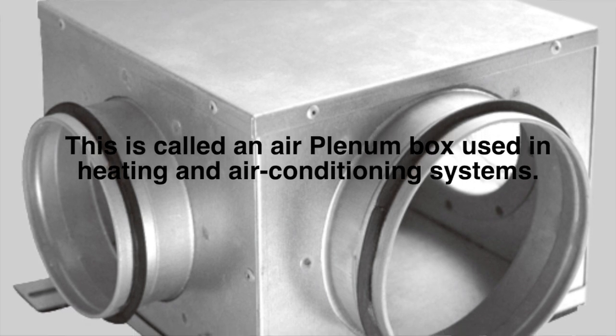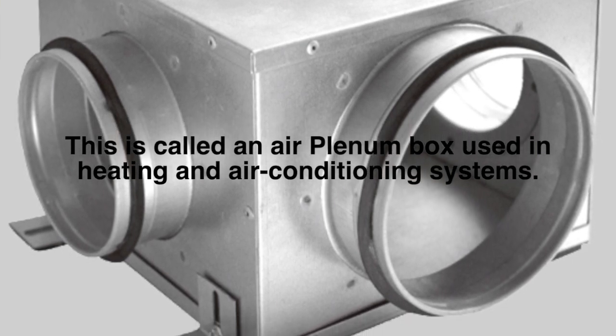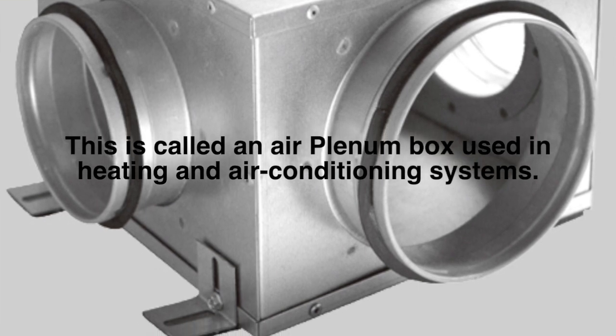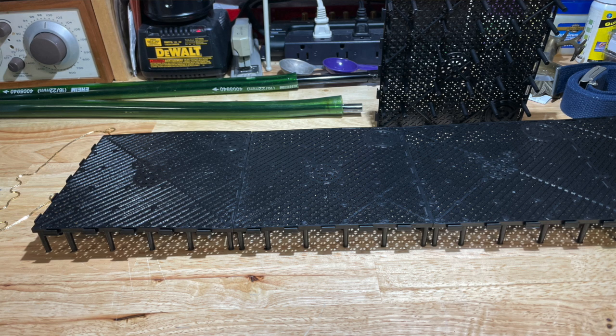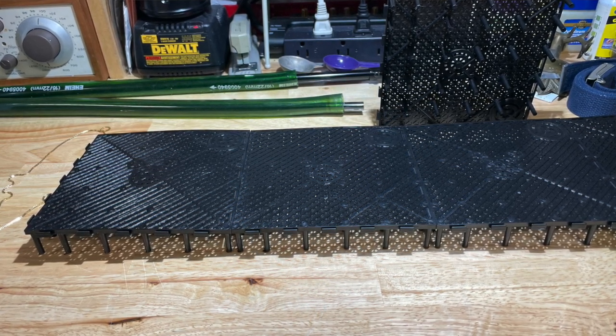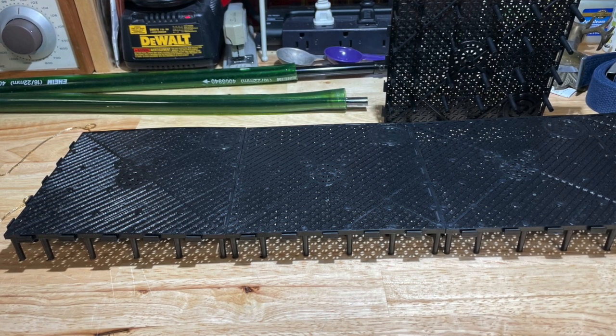We use plenums all the time in our heating and air conditioning systems — a plenum is where a lot of things come into a box, where all the pipework meets. Your furnace may sit in a room that's airtight when you close the door; that room is a plenum. Here in Florida, the AC unit sits in a room and sucks air from the house — when you try to open that door you feel resistance from the pressure. We're doing the same thing in an aquarium with the void underneath the filter plate.